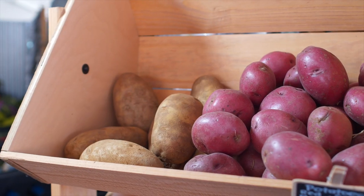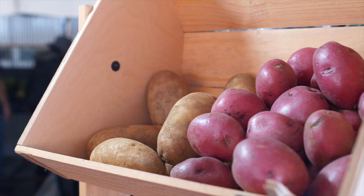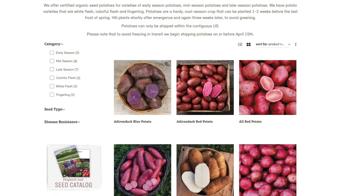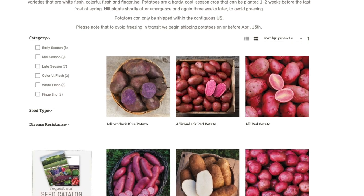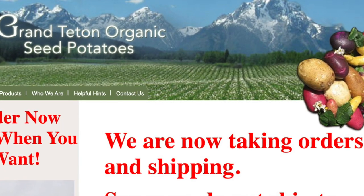Step 2: Where to get them. You might be able to use organic store-bought potatoes, but they may not grow well. You'll have more flexibility of variety with seed potatoes. You're better off going to a seed company like High Mowing Seeds, which I've had great success with — check the link in the description below. At the time they were out of stock, so I went with Grand Teton Organics; I'll put a link in the description below as well.